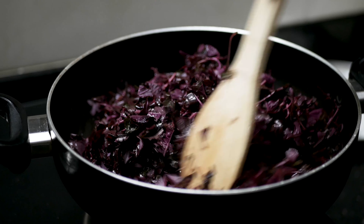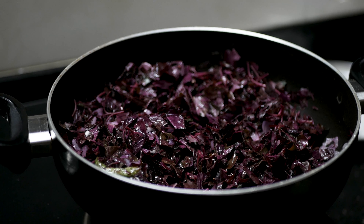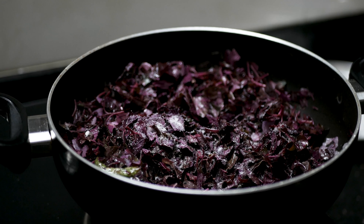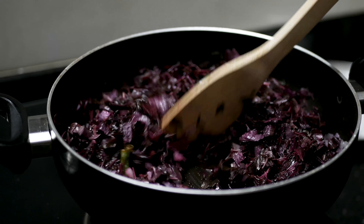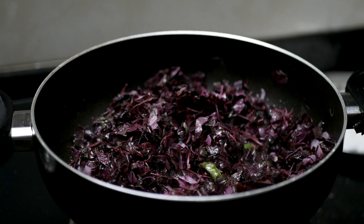We need to add some hot water. Now we add some hot water. We will not add water in the pot. Now we will put it on a slow flame.